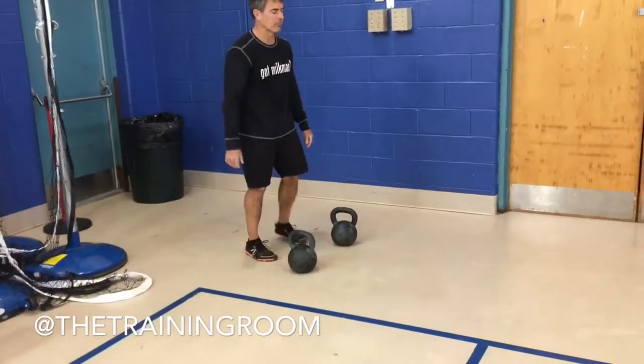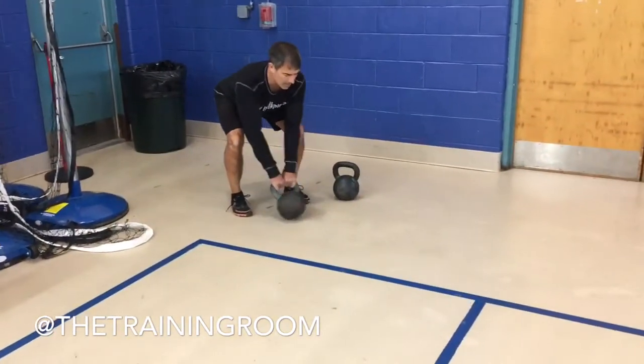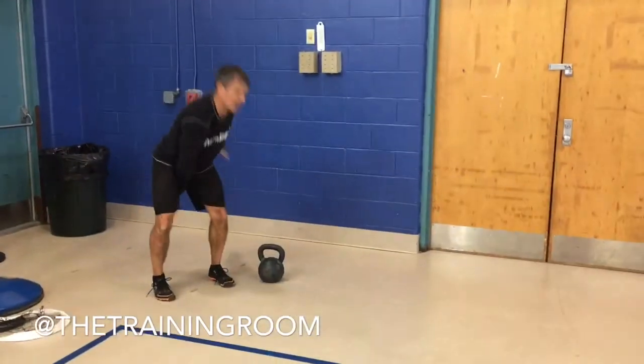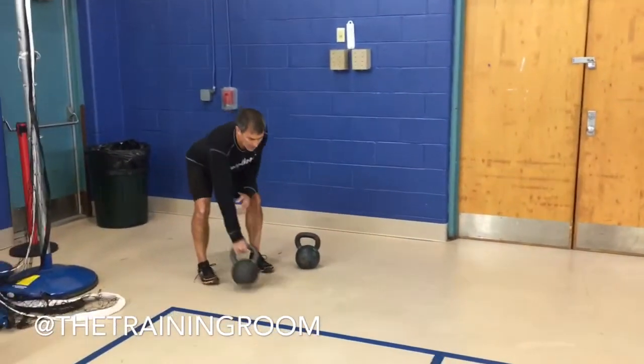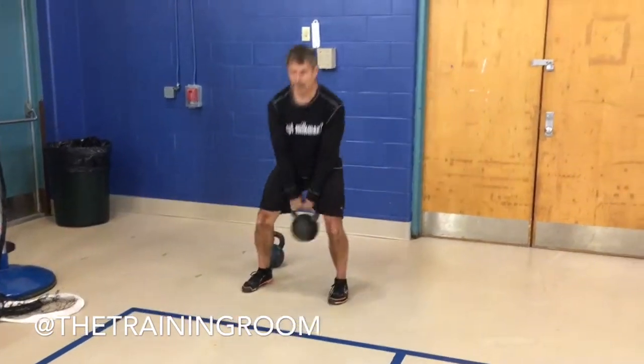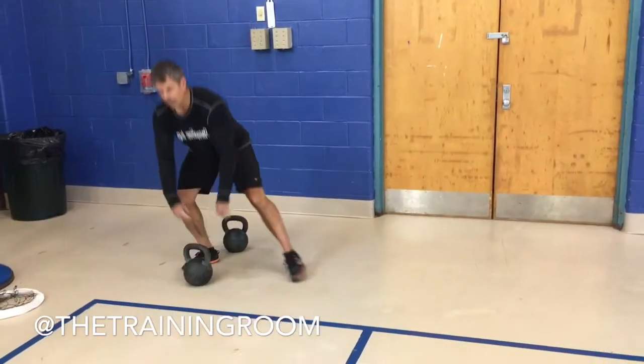Right here we're going to do a swing — twenty. We can do a regular two-handed swing, we can go one-handed swing if you want, ten on each side. We can do traveling swings laterally if you want, so you can go ten up, ten back.